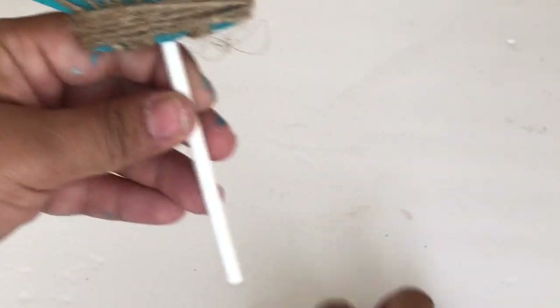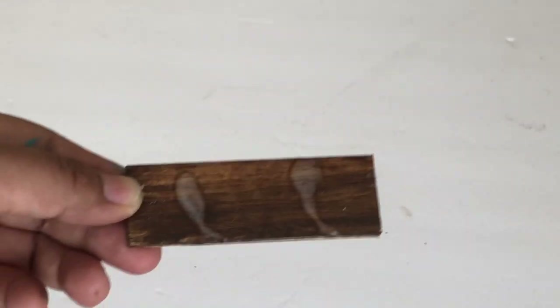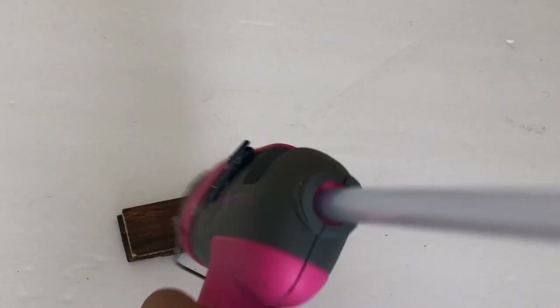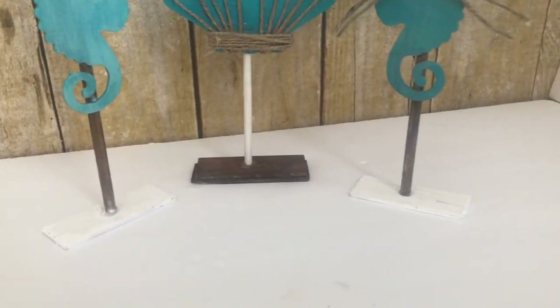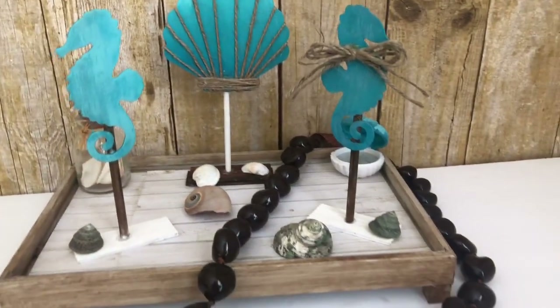For this I will be using a score stick I already had — one of the jumbo score sticks Dollar Tree was carrying. For the stand I used two pieces of paint sticks stacked together, because the score stick is thinner than the dowel and kept falling. I made a hole in one of the paint sticks so the score stick can go in there and stay. And that is it for these cute tray decorations.